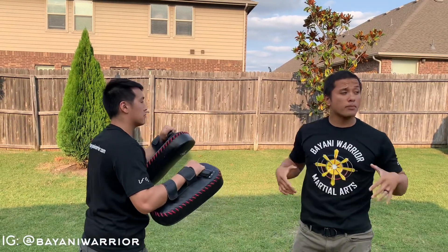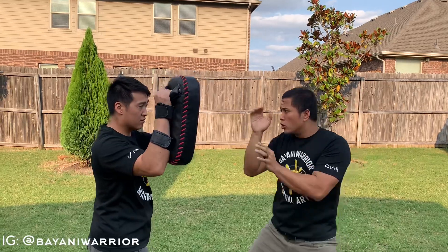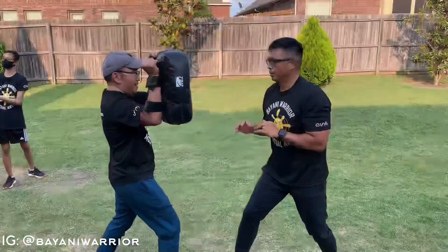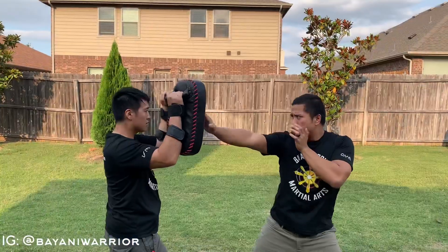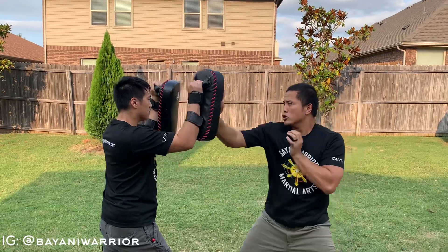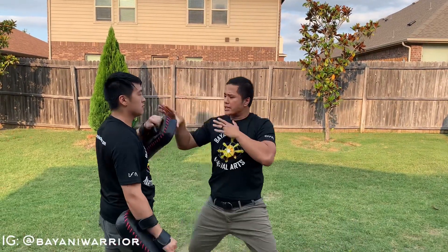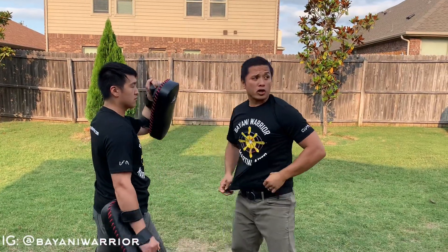Backhand, forearm strike — or bolo punch. So I'm going one, two, three, four. Then: two, three, slap, elbow right — one, two, three. As I connect here, this hand's going to collapse just a little as I penetrate on that target.